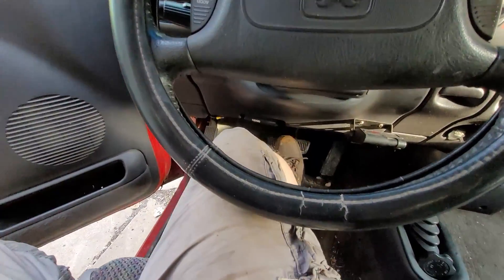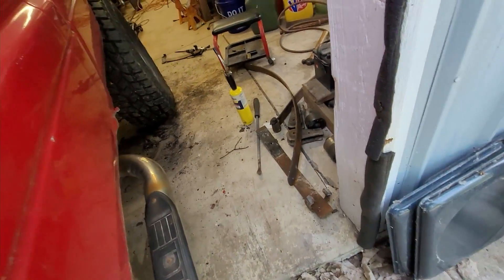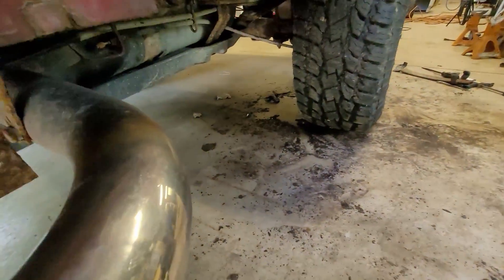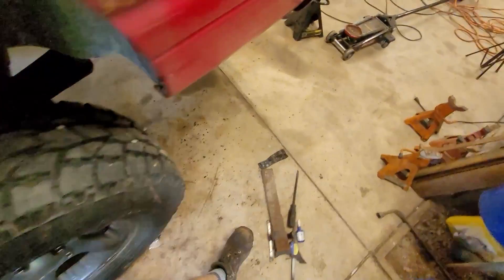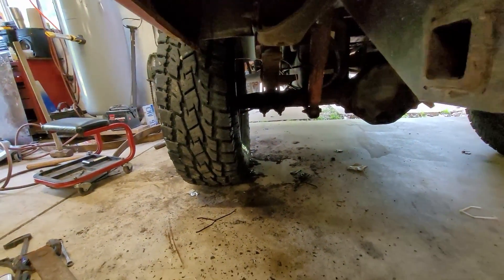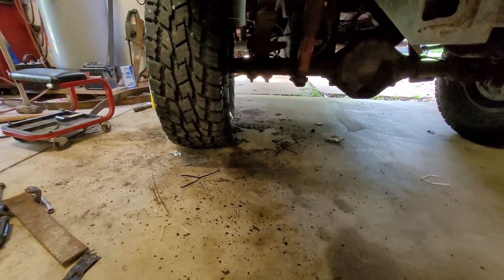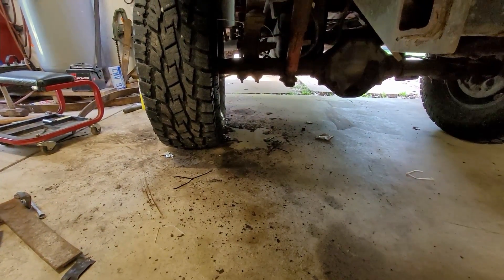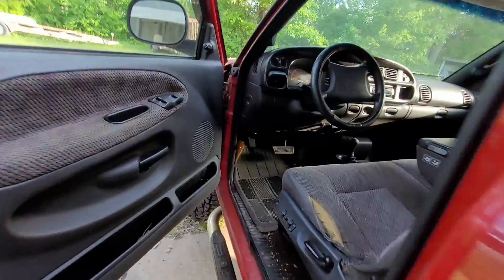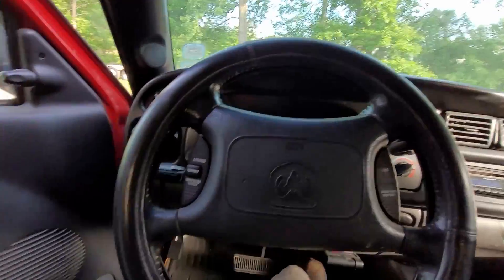Oh no. Why are my brakes going to the floor? I knew it — I was looking at that brake line and thinking, that thing looks sketchy. It's super rusty. That's such a bummer. Hopefully we can stop. That blows. Front brakes still work, though.